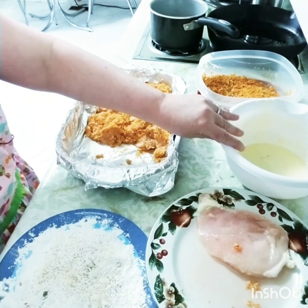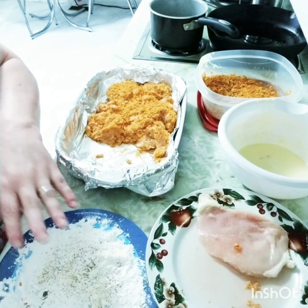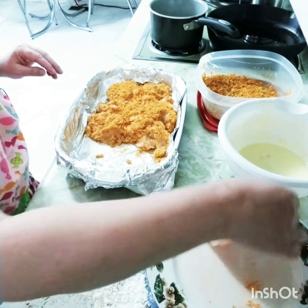In this bowl we have one beaten egg and a half a cup of buttermilk, and on this plate we have just plain flour with just a little bit of salt and pepper in it. Now you want to take your chicken that you have flattened out as much as possible.